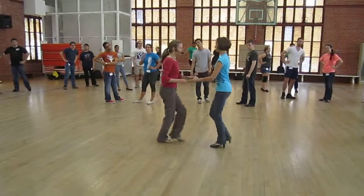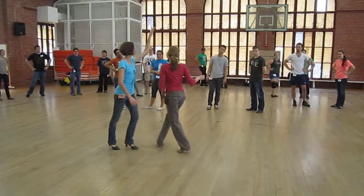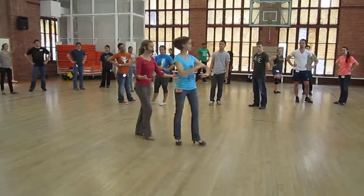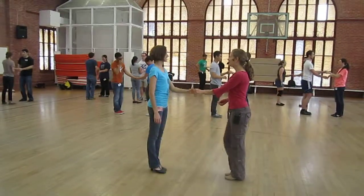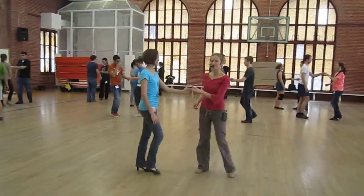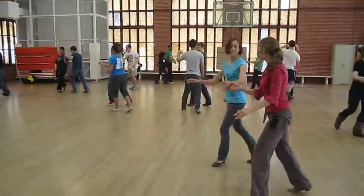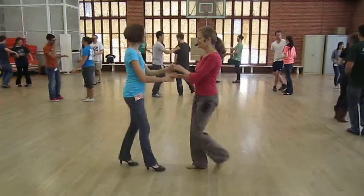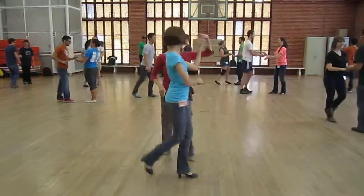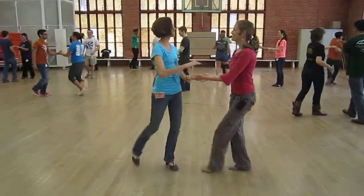followed by a hand toss on one and a crossbody free spin. I'm going to show it over time. One, two, three, five, six, seven. One, two, three, five, six, seven. Let's try that. Somebody's leading. Ready? And one, two, three, five, six, seven. One, two, three, five, six, seven. One, two, five, six, seven. There we go.